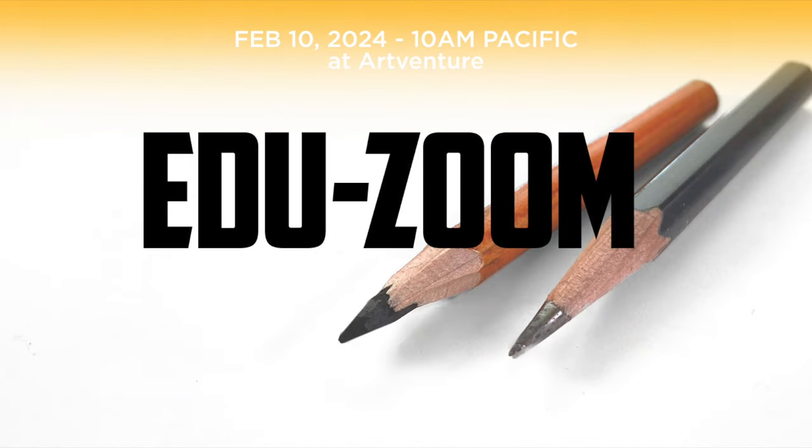Later this morning I'm going to be hosting an educational Zoom call — I do one of these a month. This month we're going to talk about pencil and graphite, giving you some tips, tricks, and fun things for those who like to draw. Pick up the link in the events tab at Art Venture — the link is in the description below.